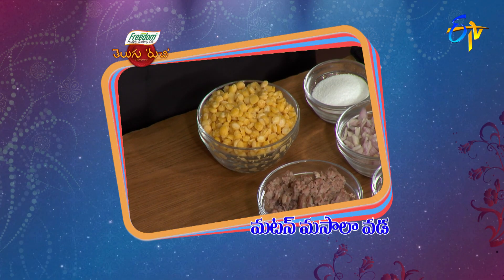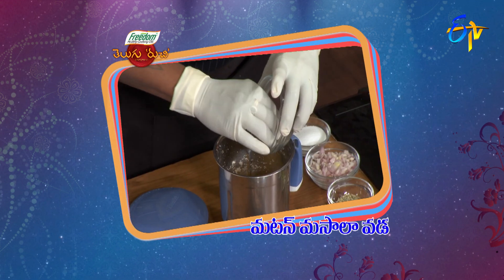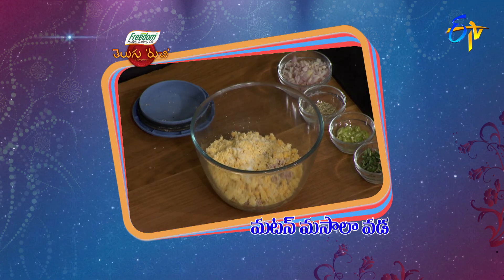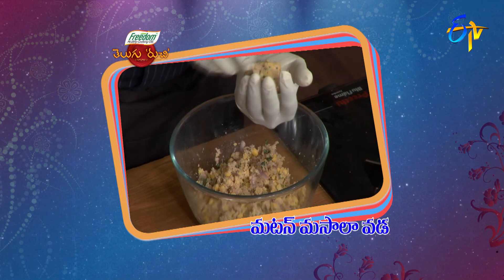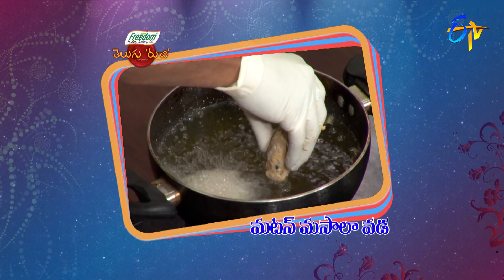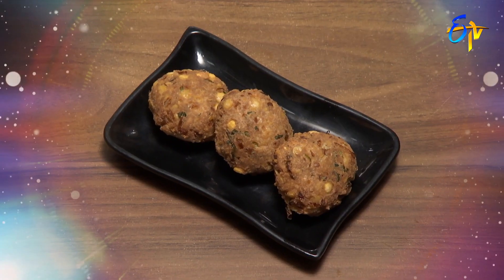First, you can add the sesame oil. Add the sesame oil and mix it in the bowl. Thank you for joining us.